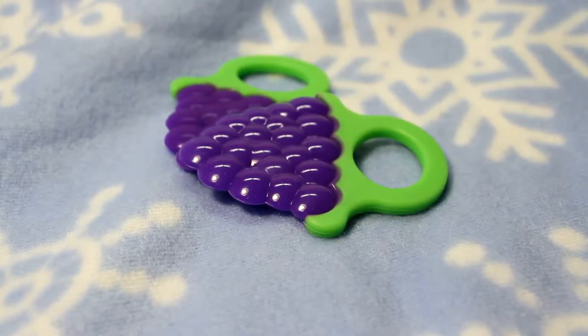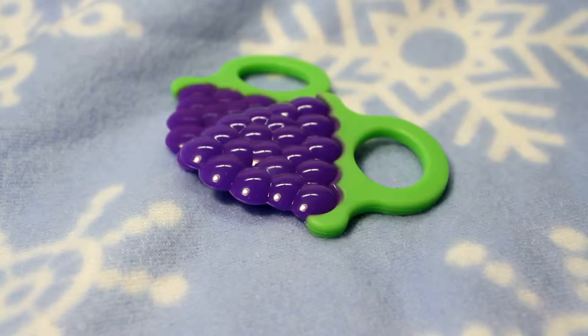On this week's product of the week, today I have for you Teethy Fruits by Baby Grips.